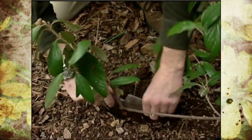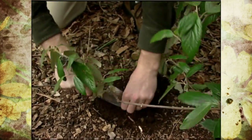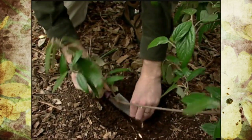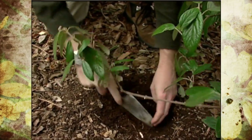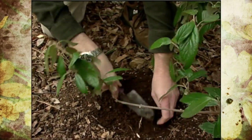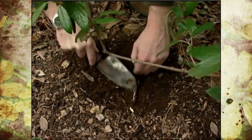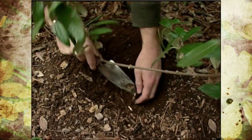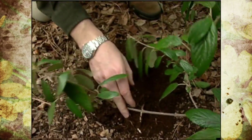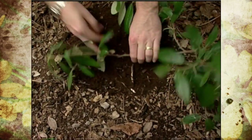I'll start doing that here with my hand trowel and scoop out a little bit of soil. The little trench only needs to be about three or four inches deep. Then I'll rake the soil over here, and all we have to do is bring the branch down where it's going to be below ground level.